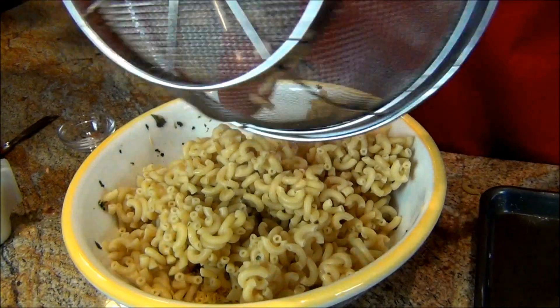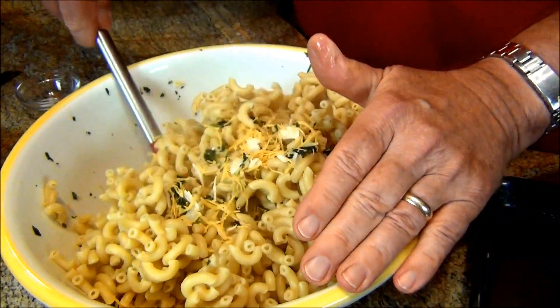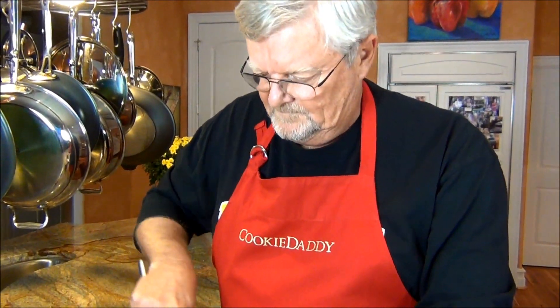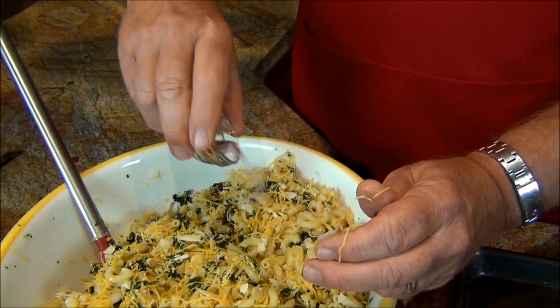Now we're going to mix up the warm pasta with the cheese and the spinach. Coming together nicely. Now let's put in the salt and cayenne pepper.